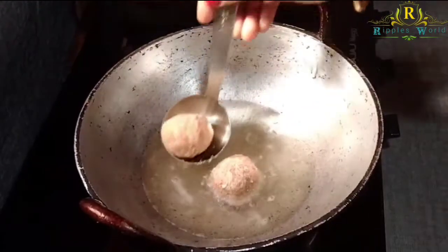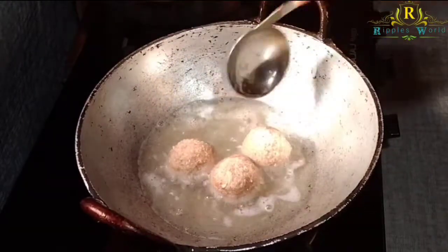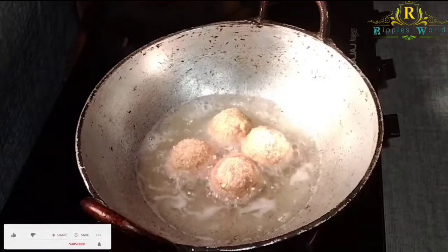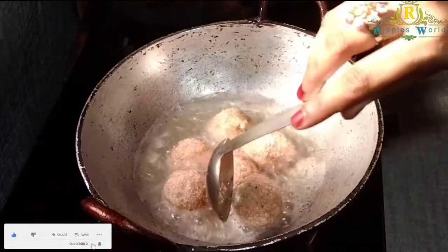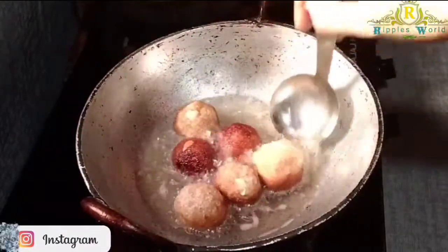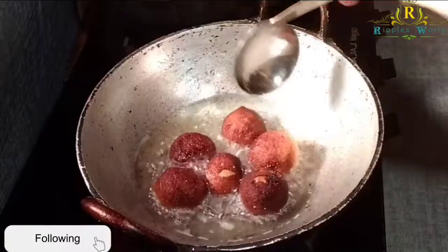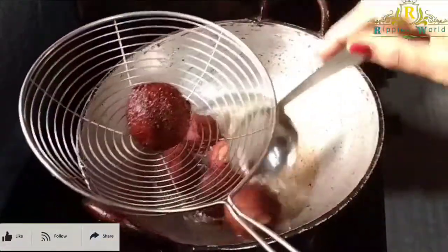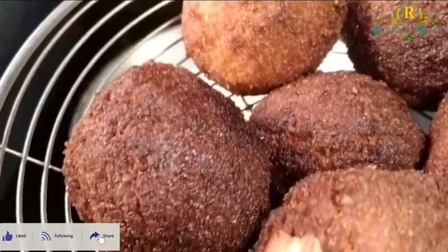Add the bread and add a brown color. Let's put the bread boards on the top. Because we are ready for the sweet bread boards.